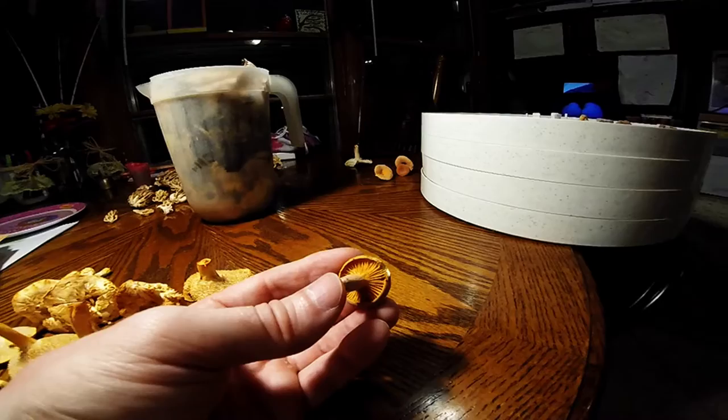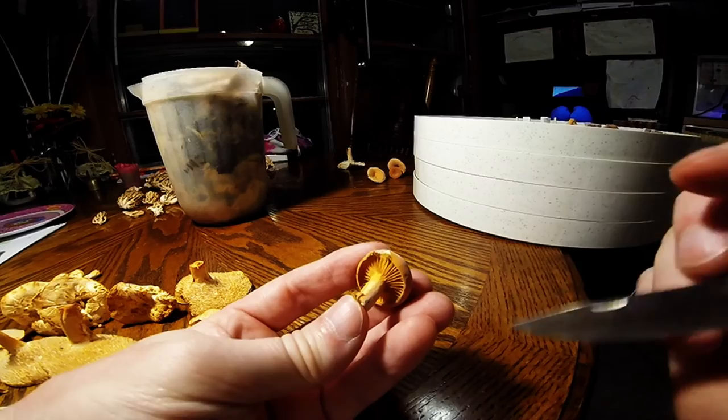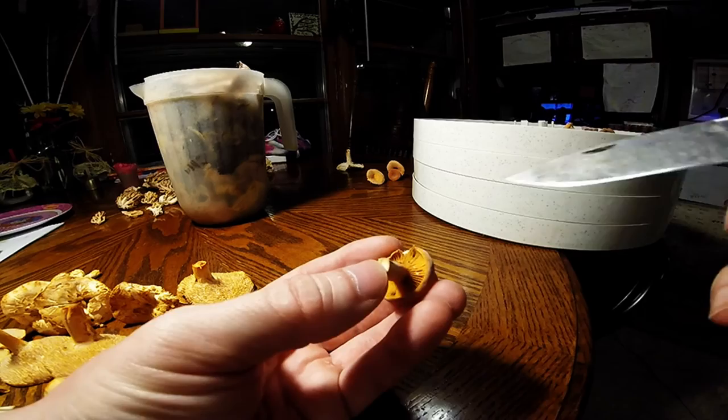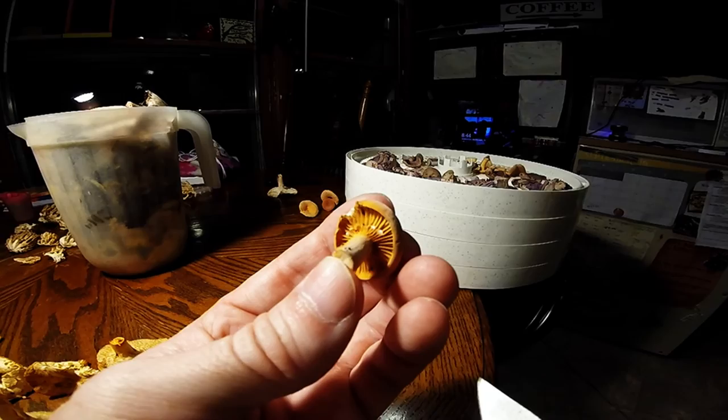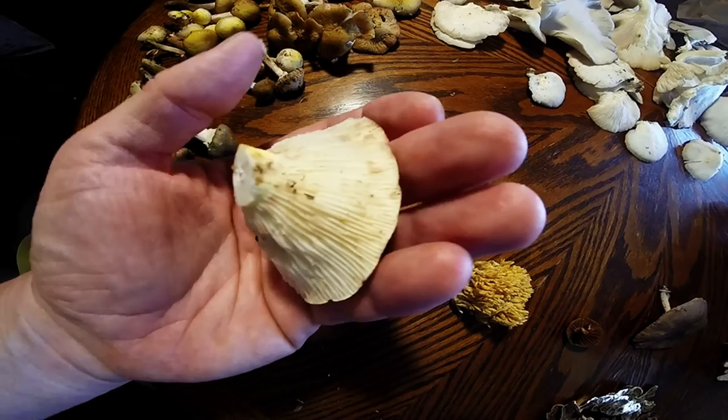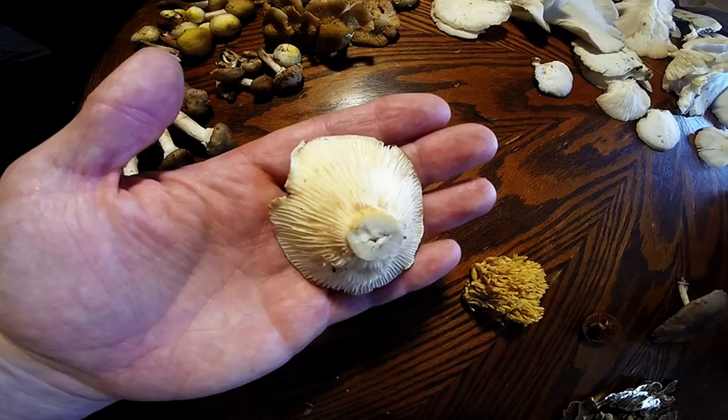They're one of my favorites to eat — they're very yummy. Some of these, as I'm just kind of scraping the dirt off the stem, if I accidentally scrape some of that off, you can see the milk oozing out. I mentioned that the milk, after it dries, tends to stain brown. I don't know if you can see these brown spots on there — that's from where the little droplets of milk were. It stains brown after it dries, and it'll do the same to your fingers.